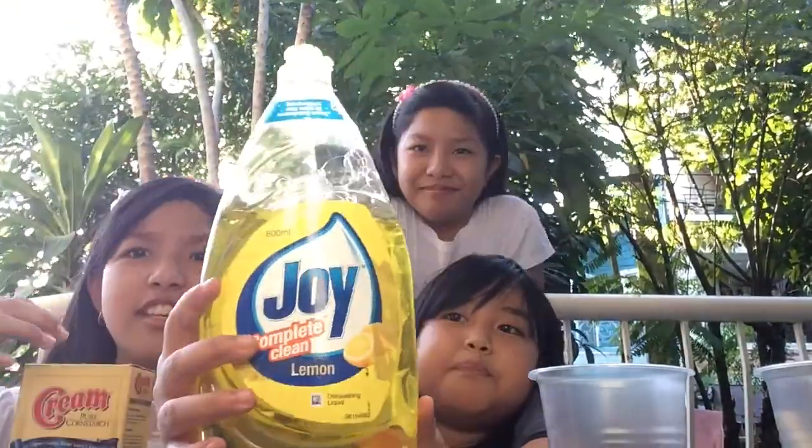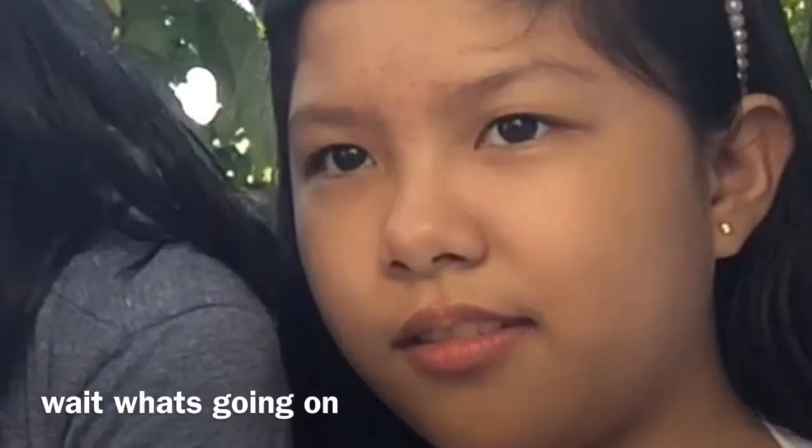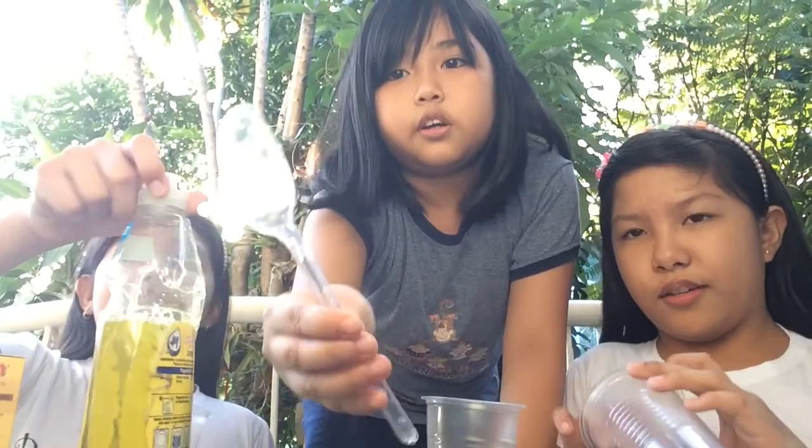You're gonna need some plastic cups — it depends on how many of you there are. You'll also need dishwashing liquid. You can use any kind of soap but make sure it's dishwashing liquid. And then cornstarch. We're also gonna need a spoon or a popsicle stick.